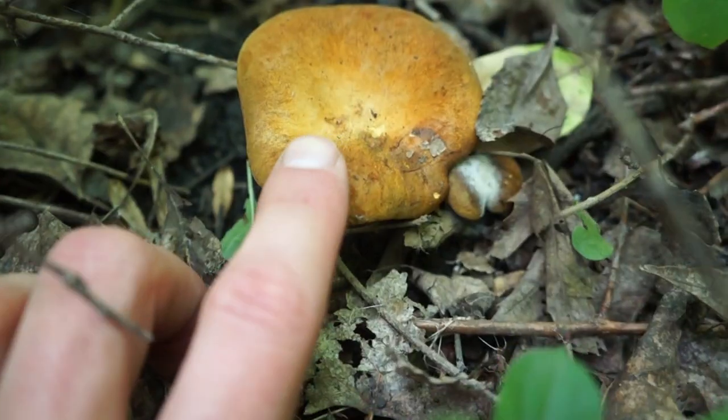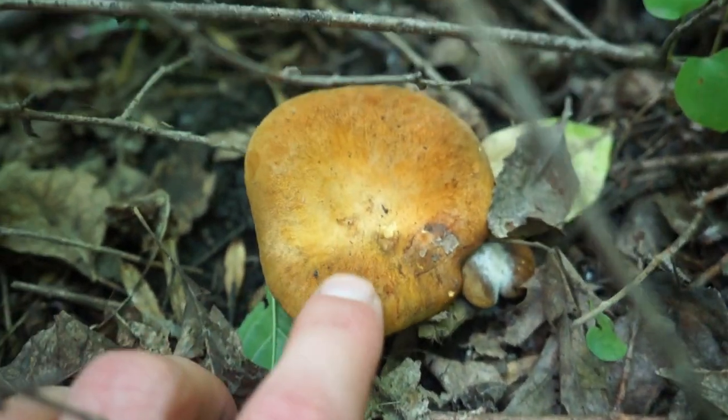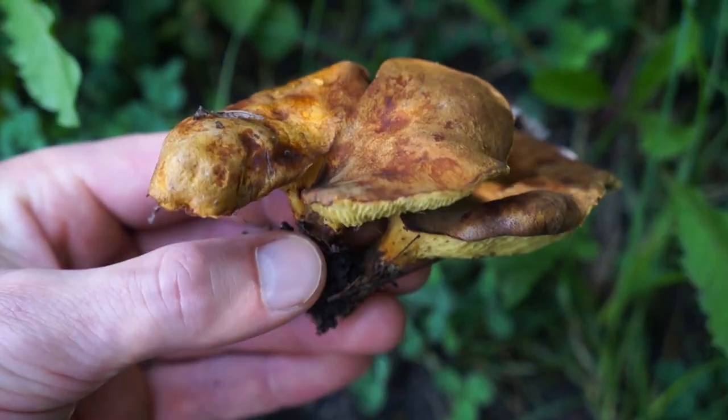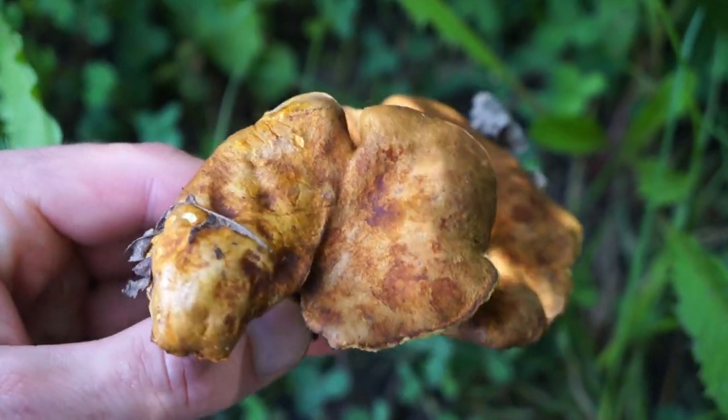I found my first ever bolete. I've been waiting all summer. I don't even know if that's how you say the word bolete — 'bouletty.' It's now time for me to greatly mispronounce the scientific name: Boletinellus merulioides. You're welcome.